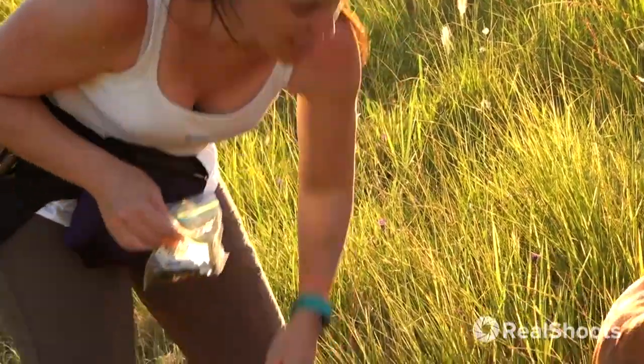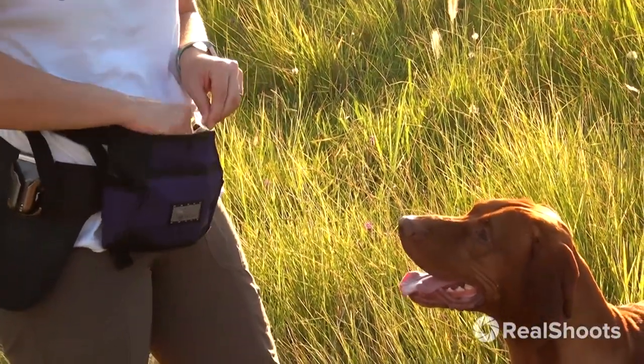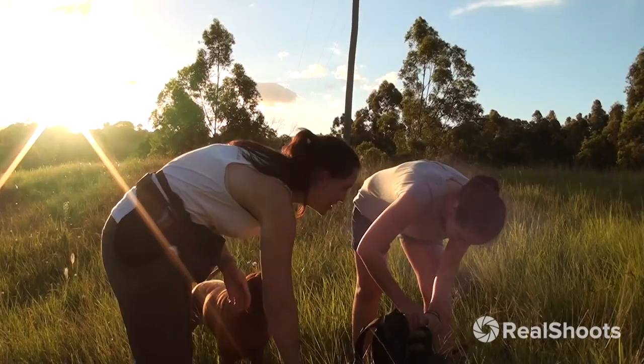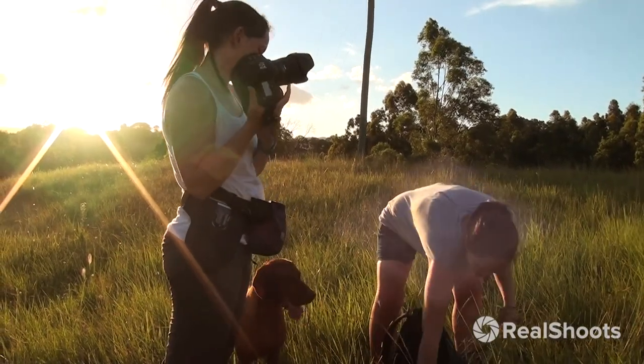Dried liver is my go-to treat and Kentucky seemed interested, but I thought his beloved ball would probably be useful to have on hand as well. Amani's keeping herself out of the way.